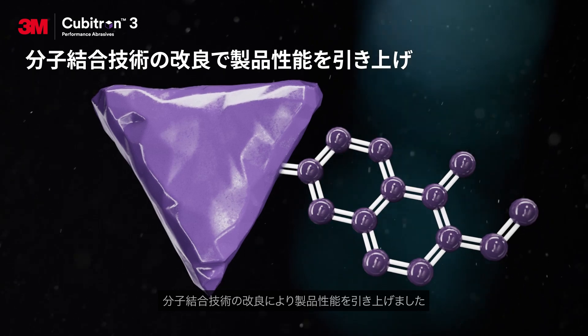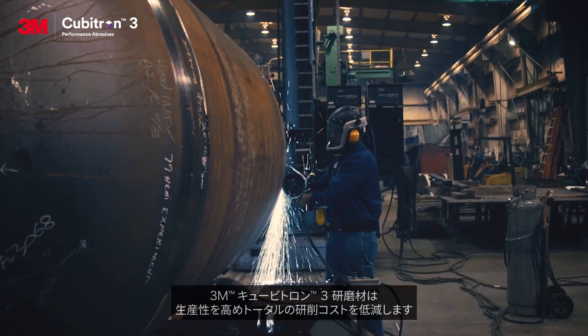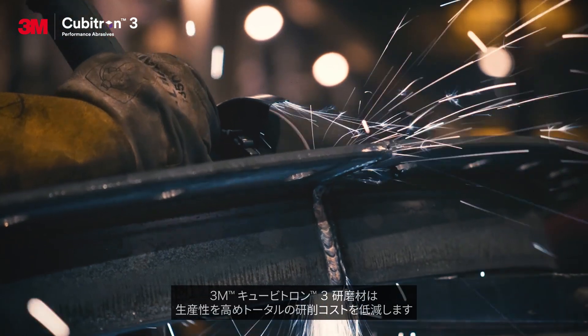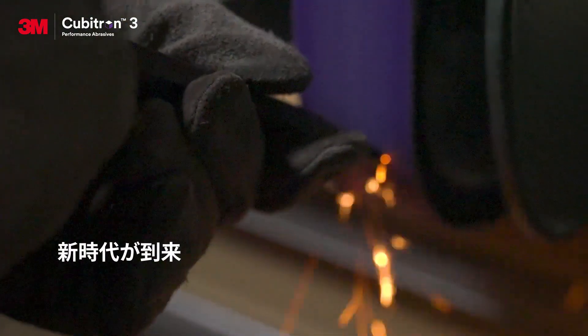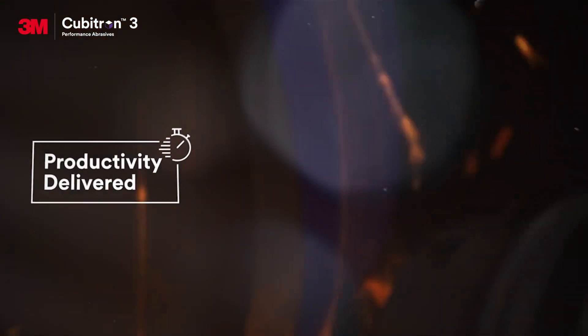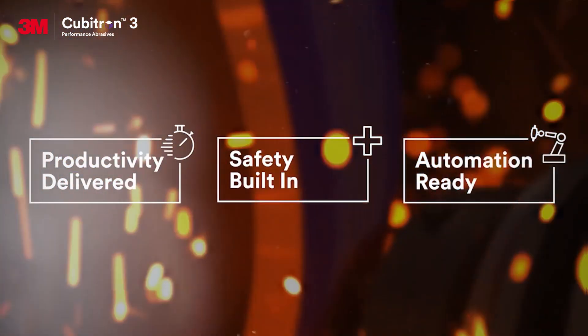Stronger molecular bonding technology for increased durability. Make your business even more efficient and help boost your bottom line with 3M Cubitron 3 performance abrasives. The shape of your future is here: productivity delivered, designed to improve worker safety, automation ready.